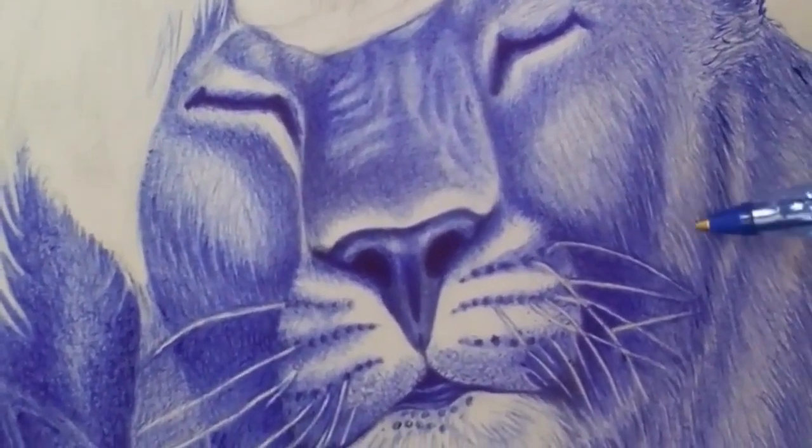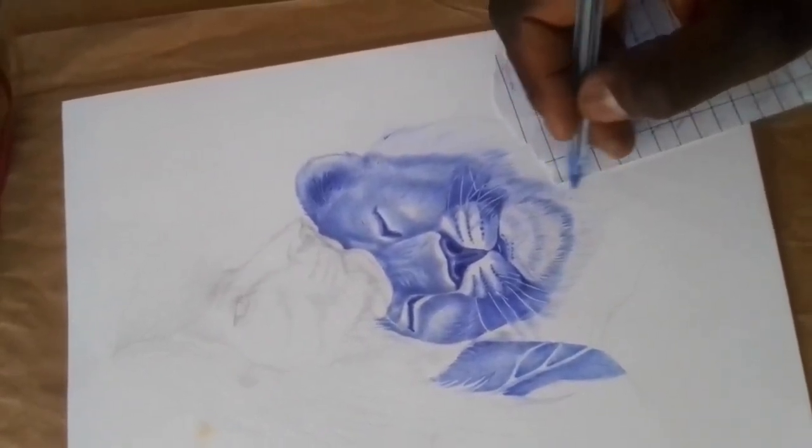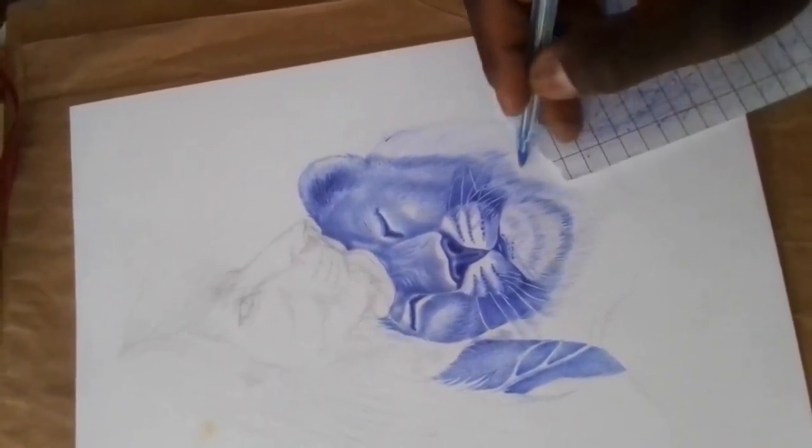Use crosshatching for shading. Crosshatching is a technique where you create layers of diagonal lines that overlap each other to create shading. This technique works well with ballpoint pens and can create a wide range of tones.